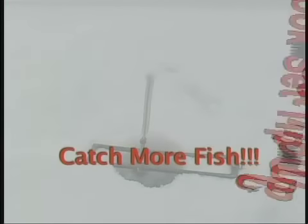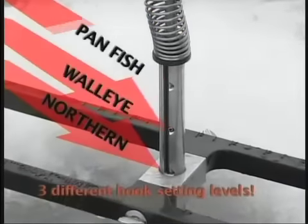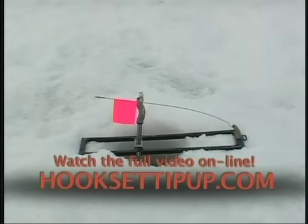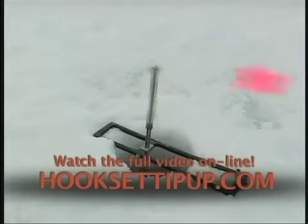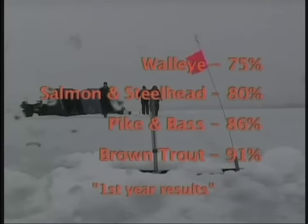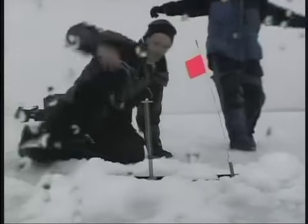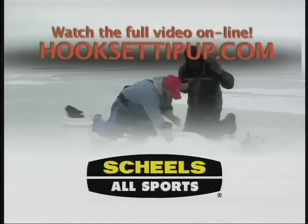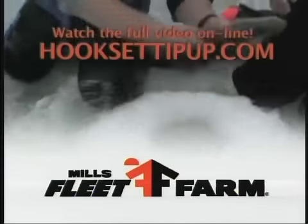The hook set tip-up is extremely easy to set up. We push down and turn to engage it in any of those three notches. Set the flag under the T-bar. Now, when that fish bites, the spring decompresses and sets the hook firmly into the mouth of the fish. The hook set tip-up has the highest hook-up percentage. How often does your tip-up hook up? Hook set tip-ups are available at hooksettipup.com, Gander Mountain, Shields Allsport, Sportsman's Warehouse, and Select Mills Fleet Farm, Wisconsin Stores.